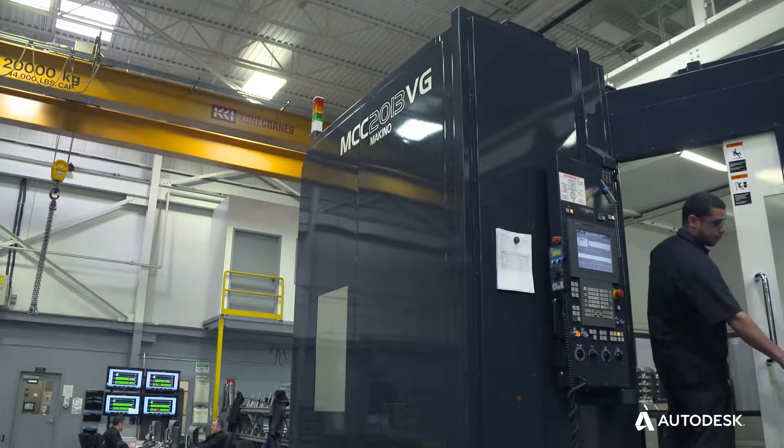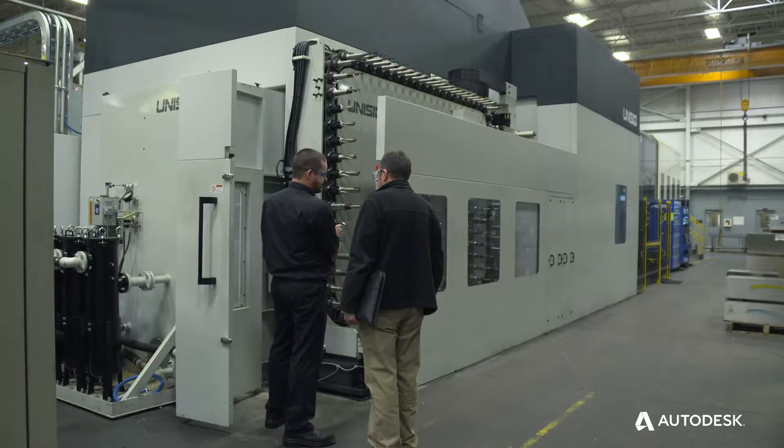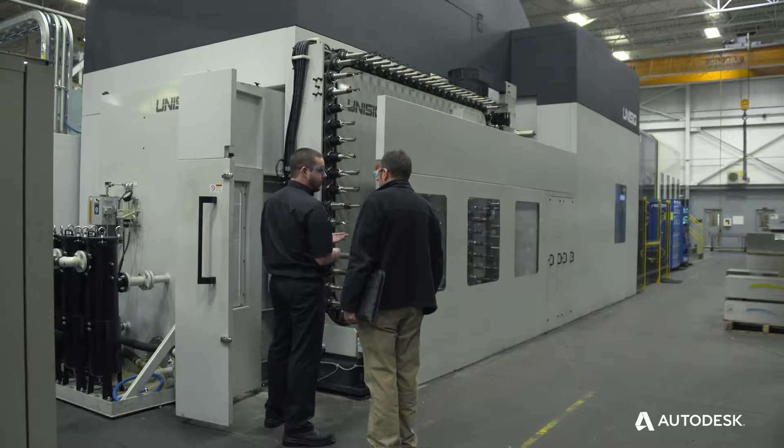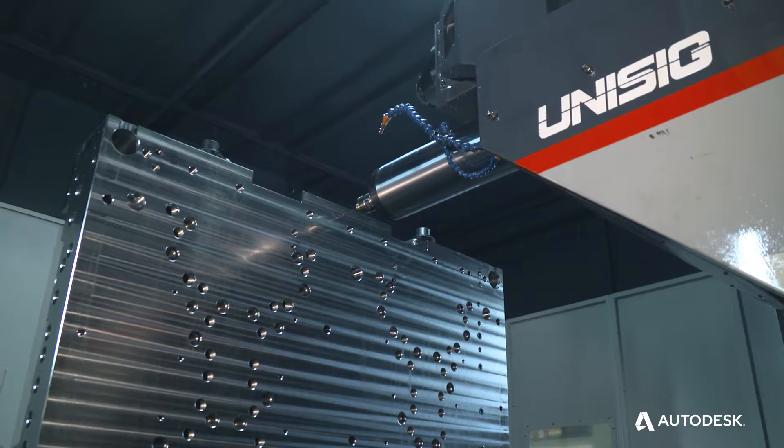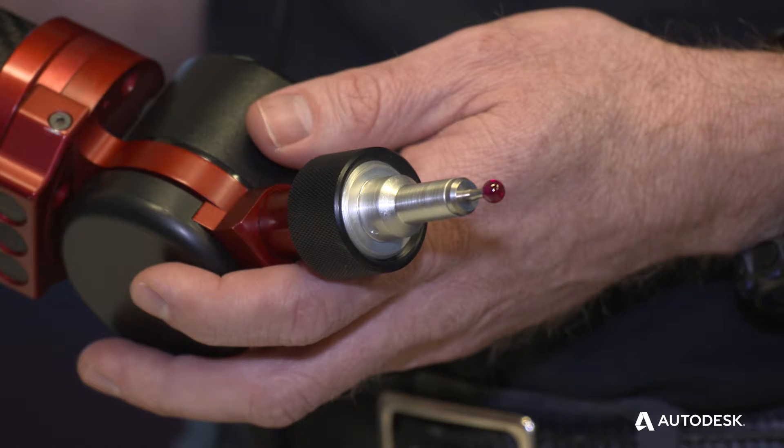If you're a company that's got the correct machinery and the correct controllers, you're probably losing a lot of money and time with those machines not being used for an application like PowerInspect OMV. Common applications would be on traditional CMM devices such as a portable arm you see with me now.